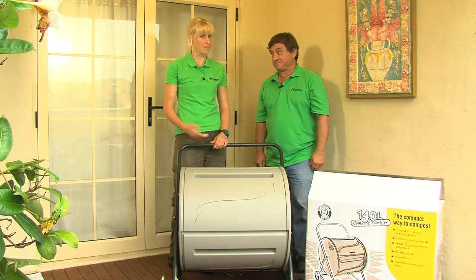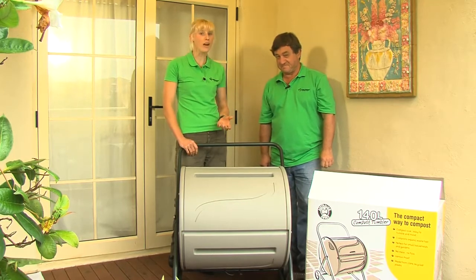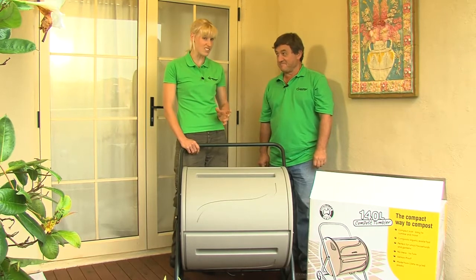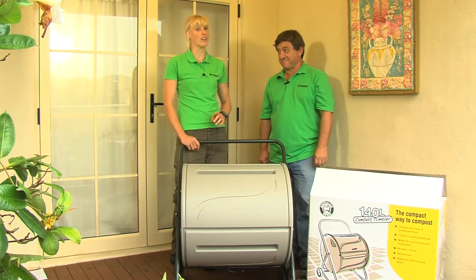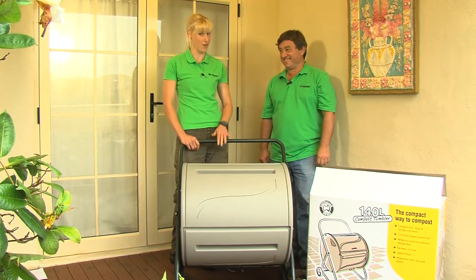Compost heaps traditionally have been just a pile on the ground, and I love to do what I can for the environment. But if you've got a small garden that doubles as an outdoor room, what are you going to do? I've got to be honest — sitting down there relaxing, I don't want to be watching mice jump around my compost heap.